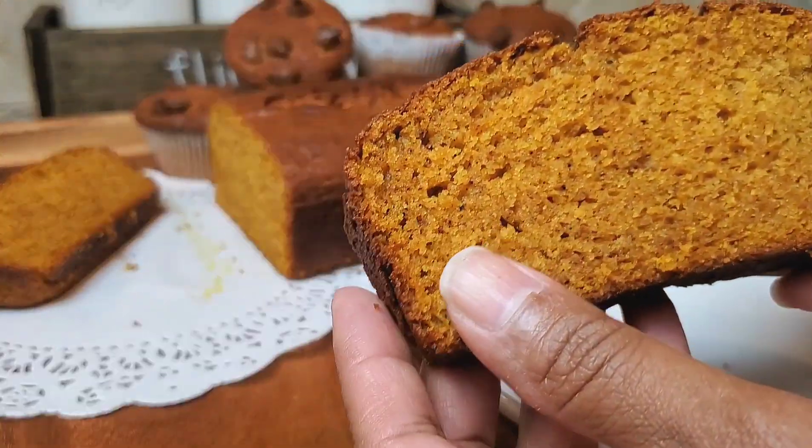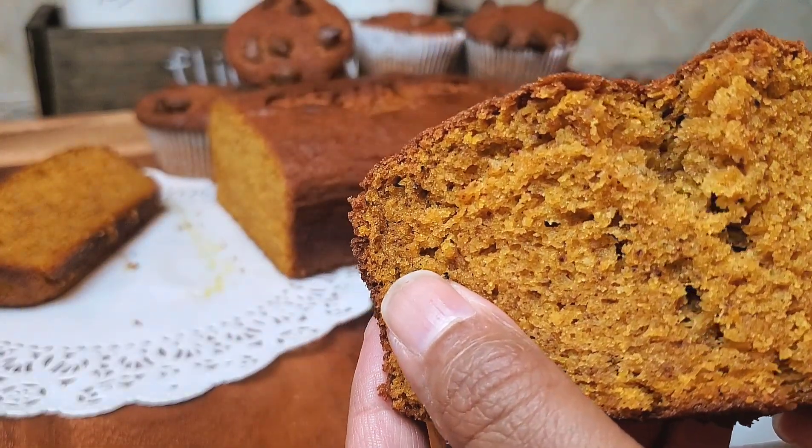Hi, today I'm doing this easy pumpkin loaf recipe. Look how moist and delicious this looks.